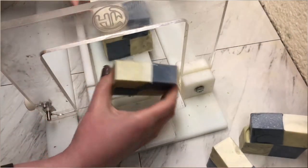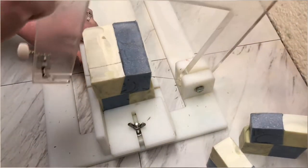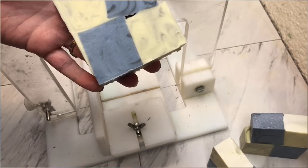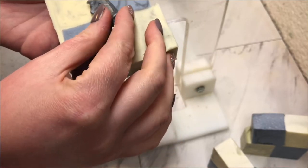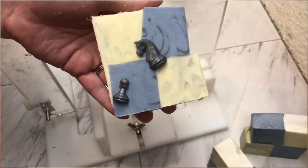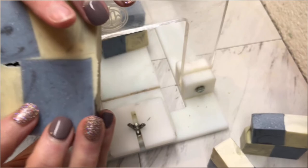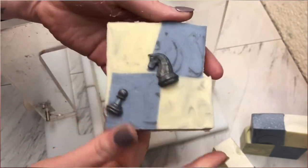But we also have our embeds to put on top, so maybe it'll be okay. Here's the soap, and I have a couple of our chess pieces here. If we can just cover up some of the mistakes, it's okay. You'll still be able to see it was a mistake when you get to the back and see the hole, but it's not bad.